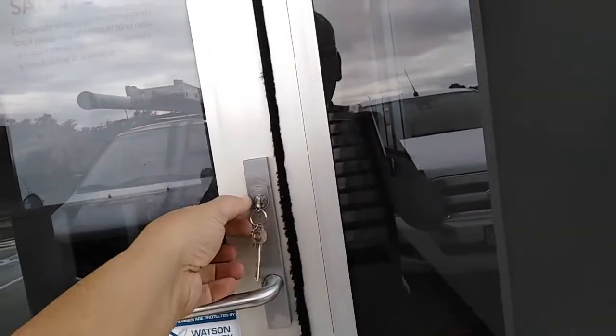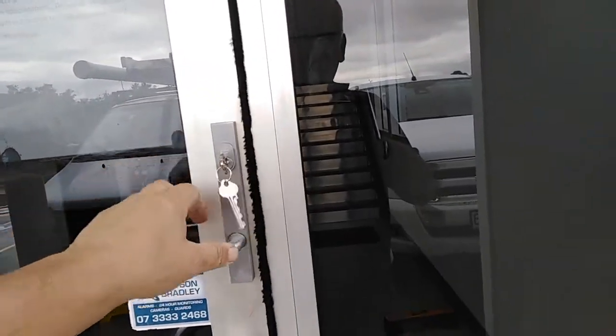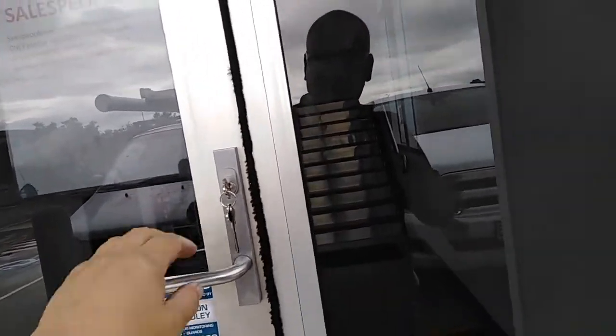Following on here, we've got the mortise lock fitted. The key will retract the latch, and the inside handle is always free.